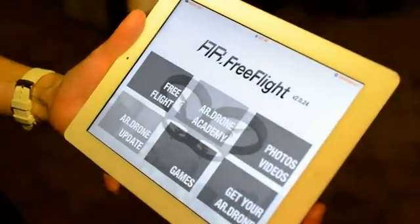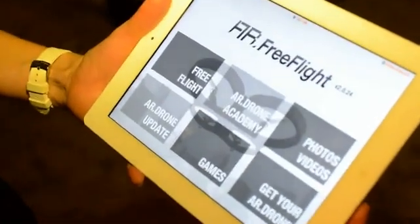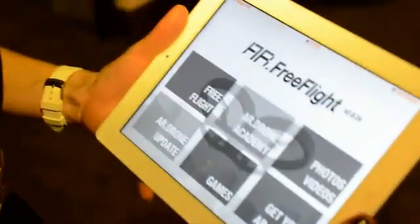Hi, Algeo here with Engadget. I'm here with Christina from Parrot and we're taking a look at the AR Drone 2.0.